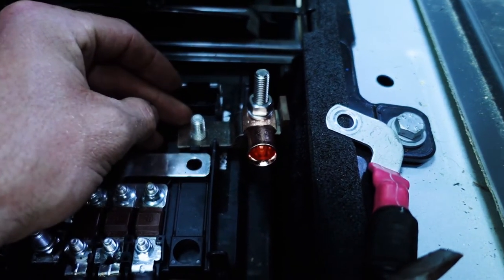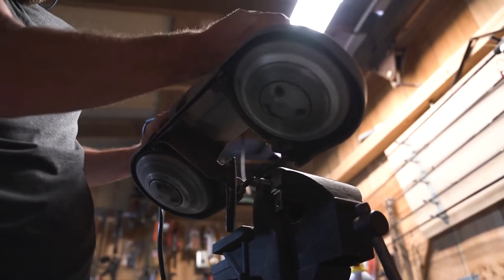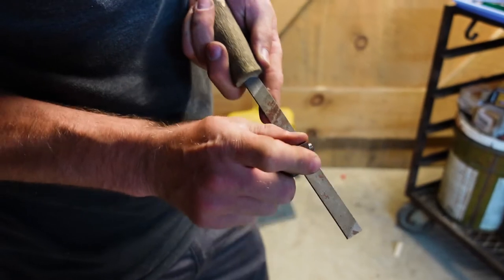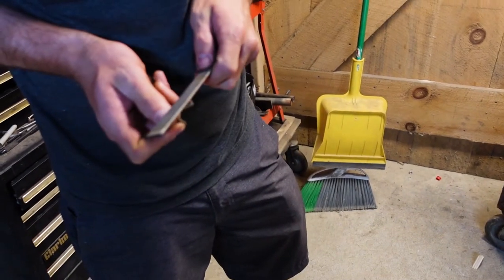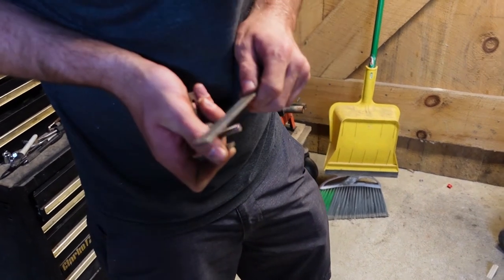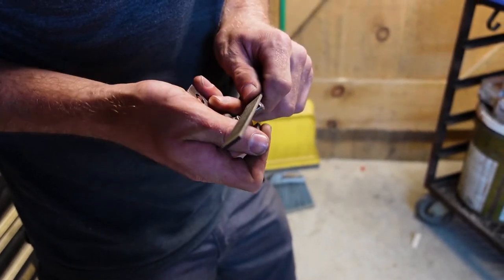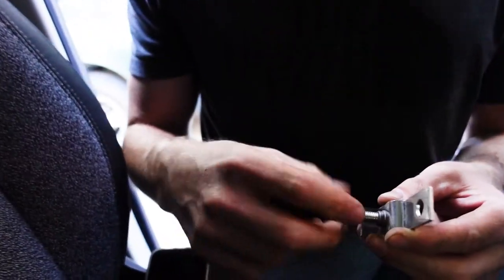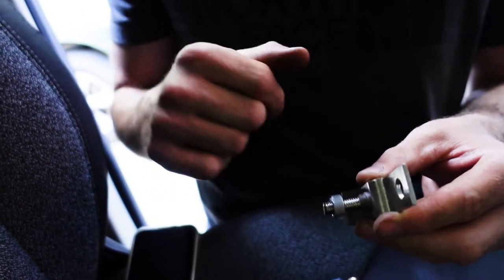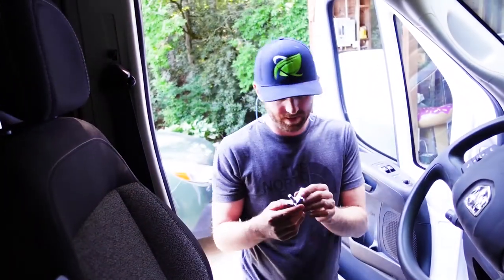We'll cut a few threads off and then start hooking this thing up. He's just filing down the rough ends of the piece that he cut — it's just got a few strands from where the saw actually cut it. We want the bolt and everything to be able to go in there and still keep the threads. Quick nut check — it's good to go. Now we can hook this thing up and start getting wired in.